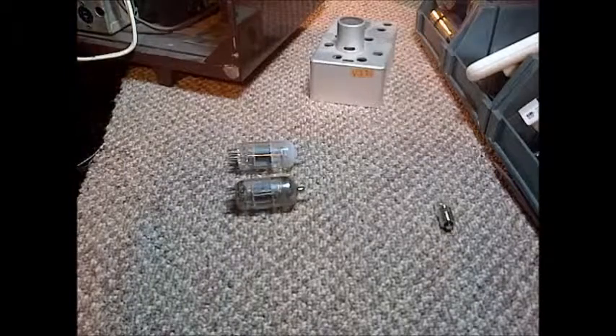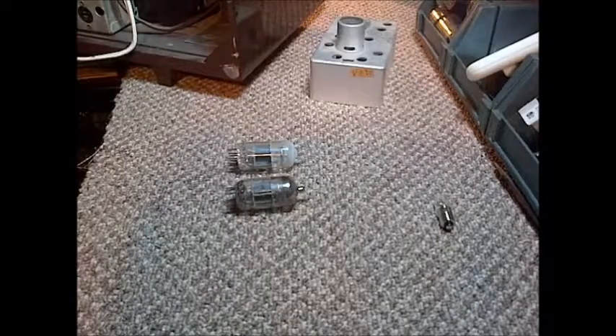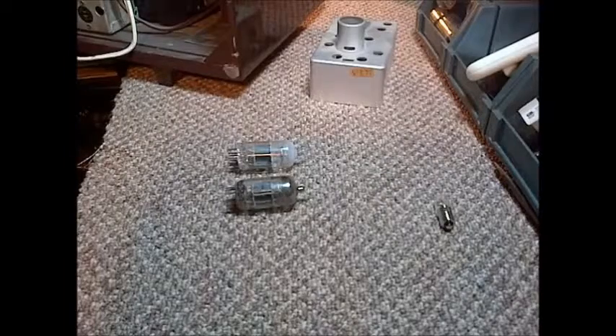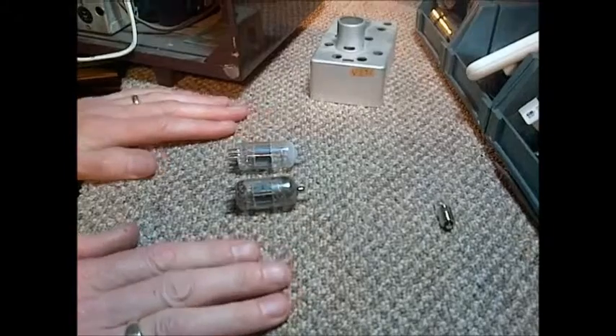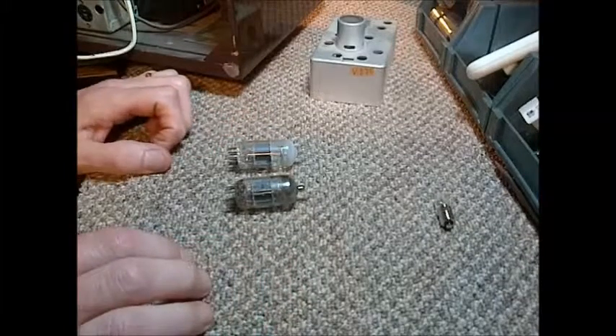Hi and welcome to Jim's Radio Shop. This is a short video showing a tube that has leaked air inside of it, commonly referred to as the gassy tube.